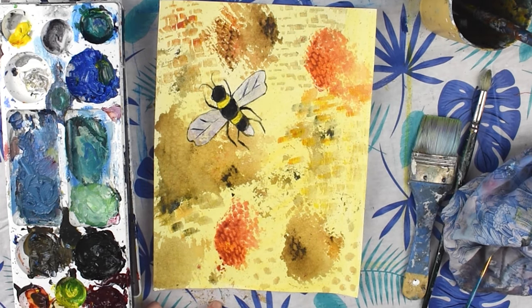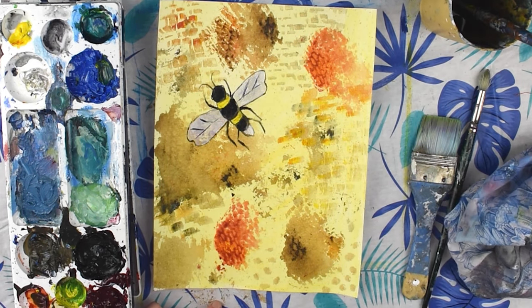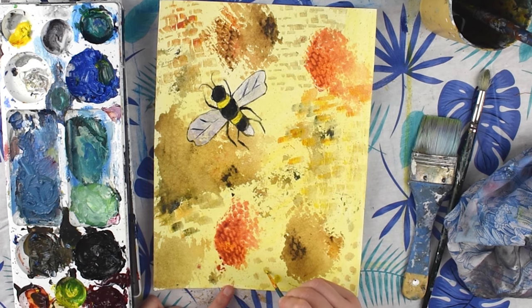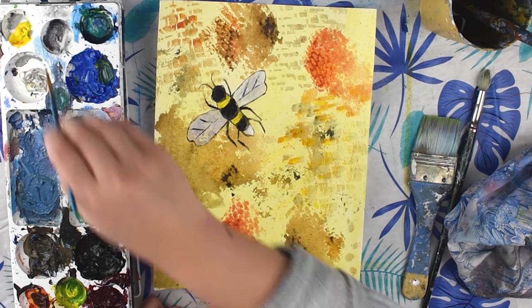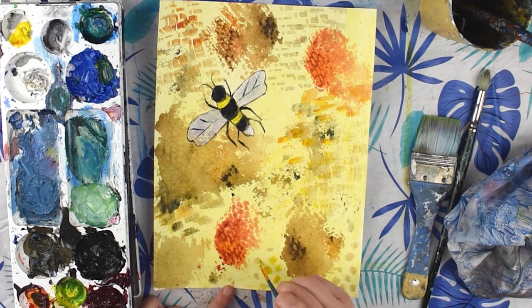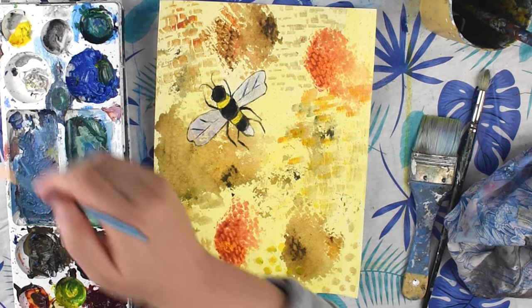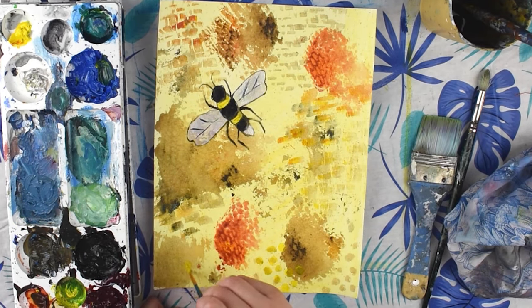If you want to add other designs to your beehive you can do that — you might want to paint little circles or hexagon shapes in some areas to add interest. But once you're happy with your design it's good to just stop. Make sure you've got some areas where colors overlap, and you can have some darker areas and some brighter areas.